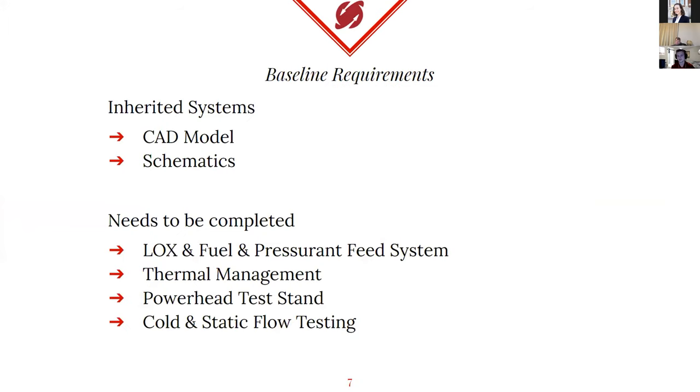I'm not going to go too deep into the administrative roles, as that was mostly for structure. But I did want to talk about our baseline requirements this year that we set coming in, because we had a lot of inherited hardware. This is mostly work in progress. This year, a lot of the inherited stuff comes from the CAD model I showed earlier, and schematics for all the parts — all of the valves, actuators, the tanks. We're still working on a lot of the details, but we have the models and the design. All of that stuff was decided previously, and we still have the justifications for those.